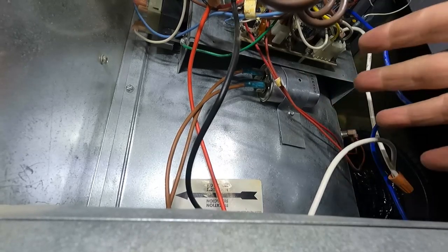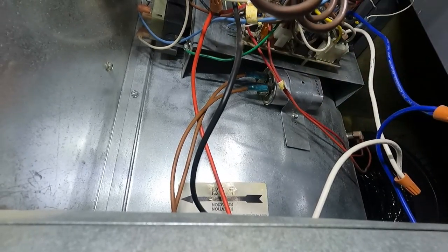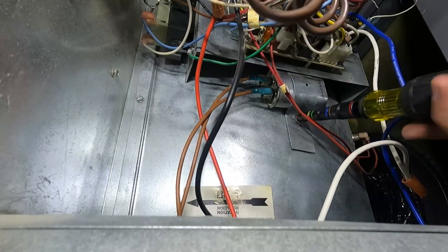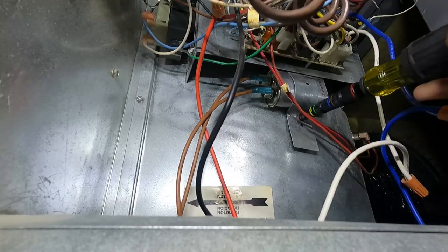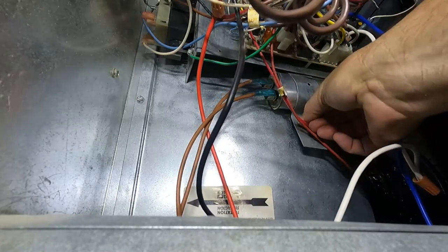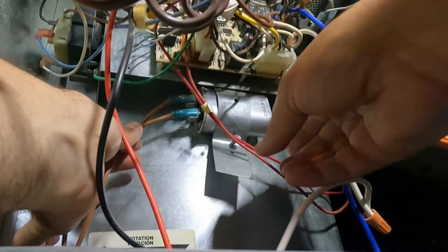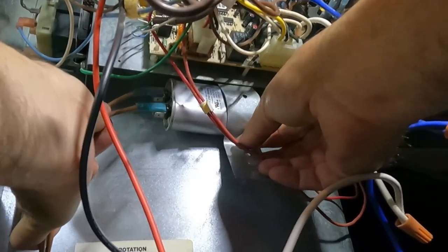The capacitor's job is to store and discharge energy, which is what gives the fan that little boost to get started. This may still have some power — you might get a shock — so make sure you don't touch the ends. It looks like we just have one screw holding this little metal strap mounting the capacitor. It's a quarter-inch screw. It's okay to touch the body of the capacitor, just don't touch the top or the ends. Now we'll just slide this one out.